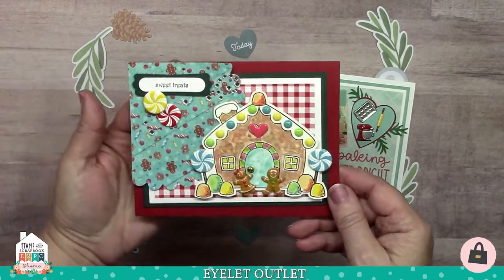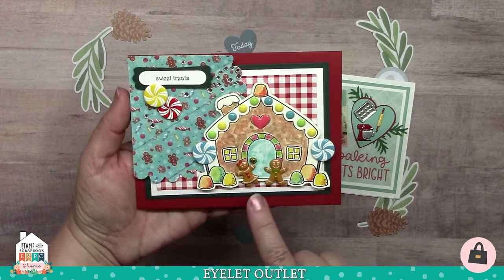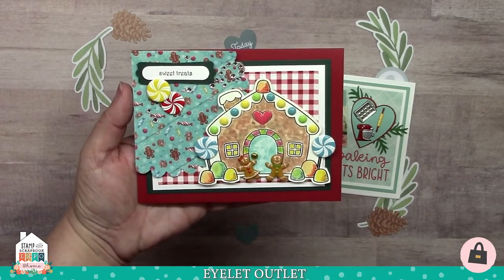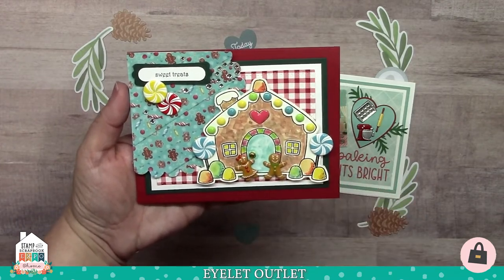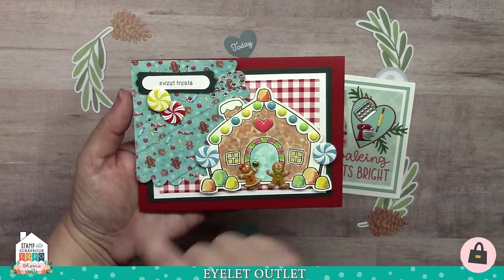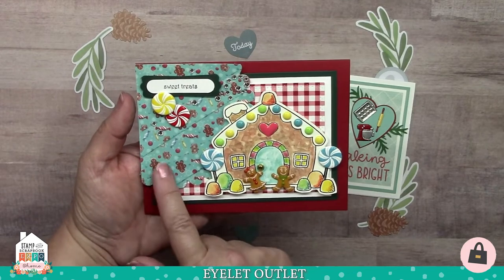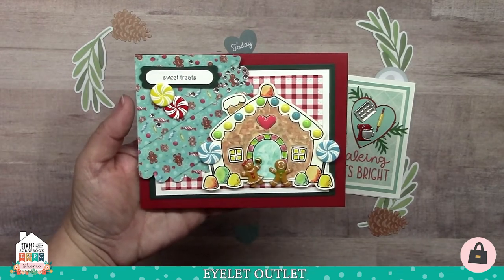This one is from Dawn Mercedes and she's done a slightly different take on the gingerbread house. She has the gingerbread people, a gold brad for the doorknob of the house, and it's got enamel hearts and enamel dots on the house. There are peppermint brads, a little bit of swirl bling, and some single bling. And then finally she used the candy washi tape in the background before she cut this shape. It's so cute.